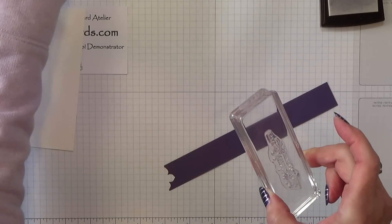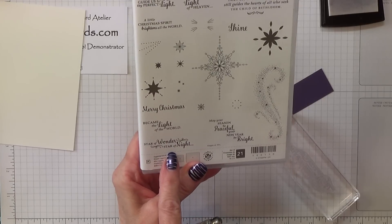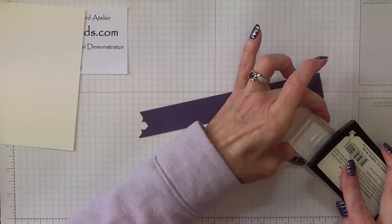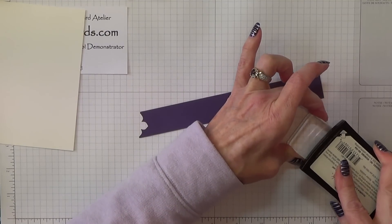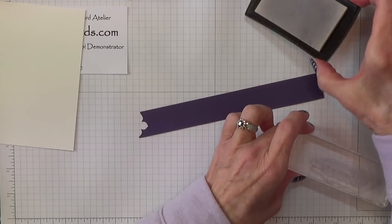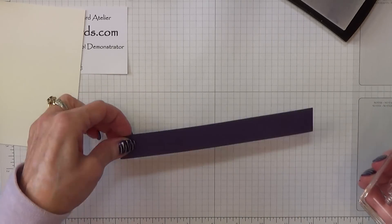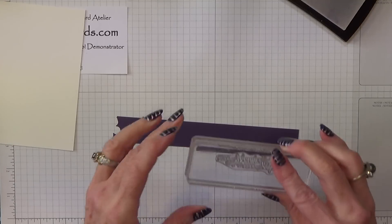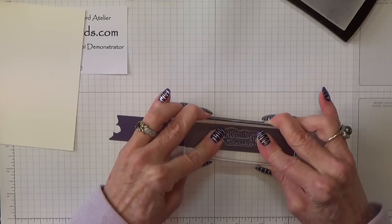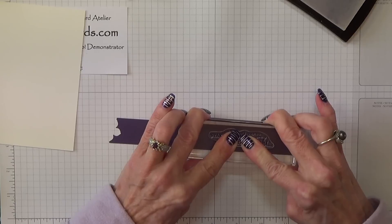I'm going to change my stamp over to my sentiment. The one I'm using is 'Star of Wonder, Star of Night.' So I'm inking this up nicely with my Versamark. The fact that my Versamark pad is really quite dirty doesn't matter — it doesn't spoil the efficiency of the Versamark. In fact, when you're doing white paper it's quite handy because you can normally see what it is that you've stamped. Good impression there.